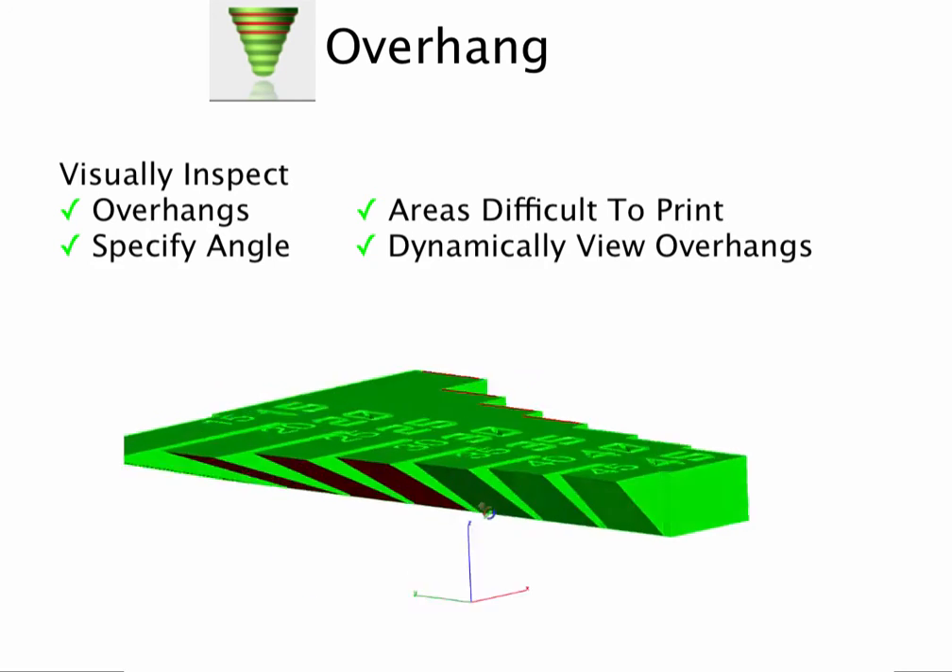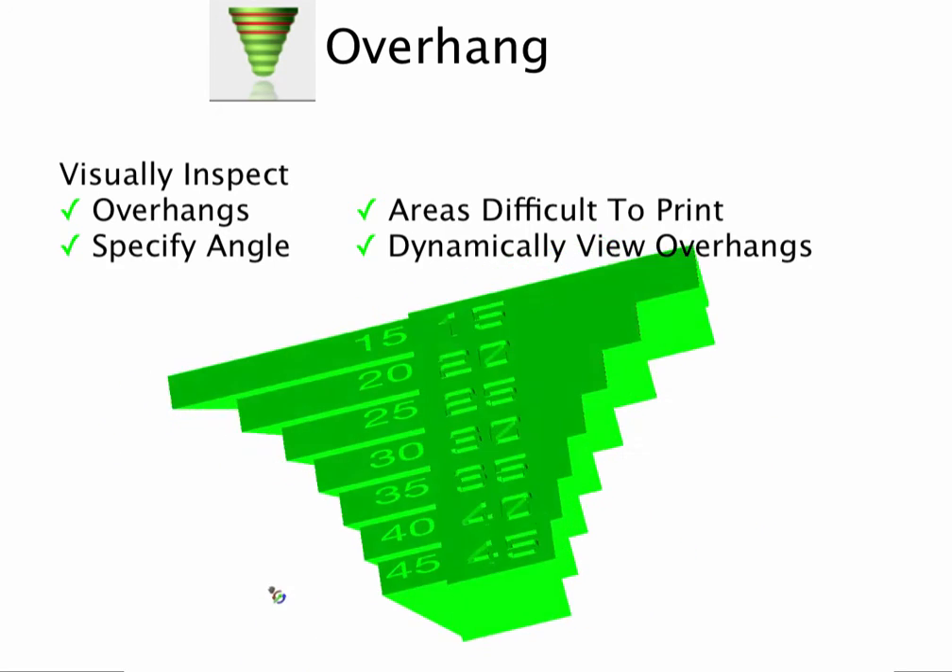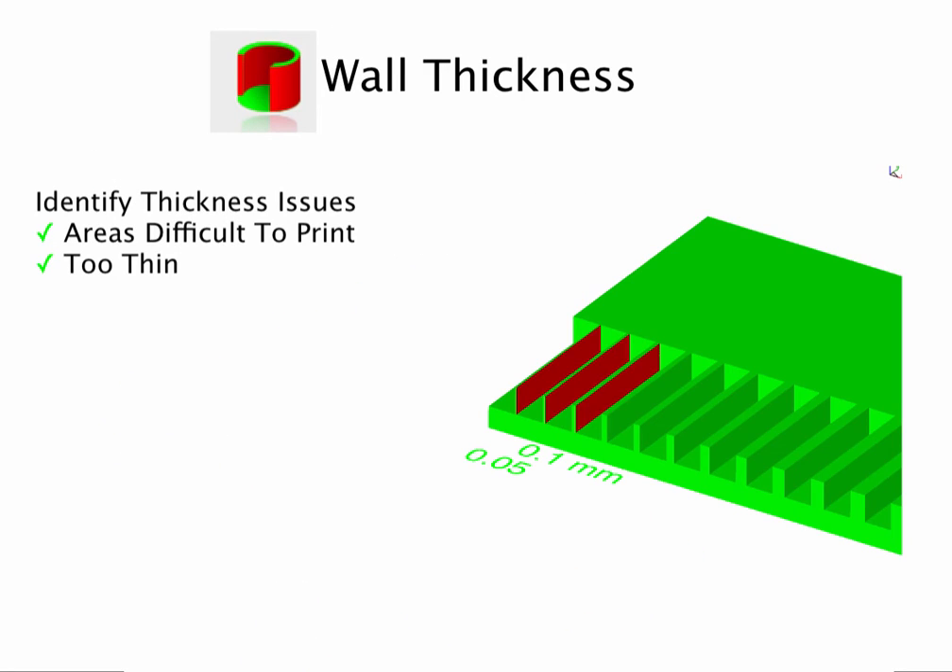Use the overhang analysis tool to check for areas that may need support, and the wall thickness tool to identify features too thin to print.